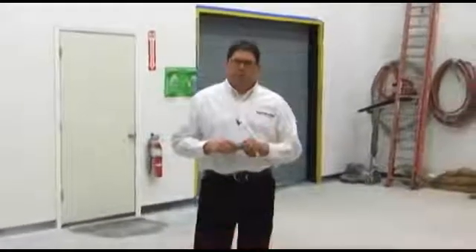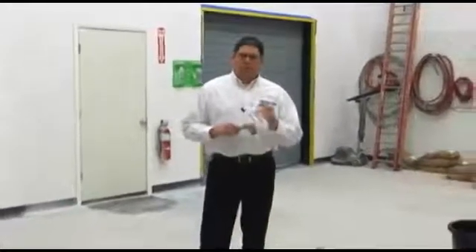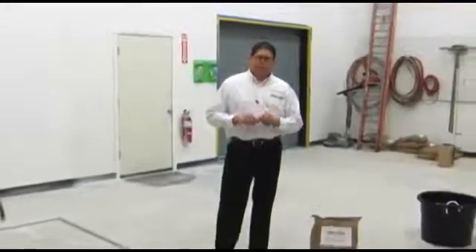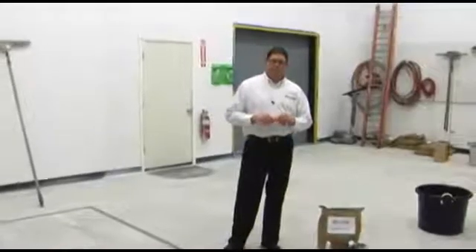Hi, Kevin Van Elsen with RockTread. Today we're going to be demonstrating our RockCrete SL flooring system. RockCrete SL is a self-leveling urethane. It is very good for wet processing areas, beverage processing, food processing, and commercial kitchens.